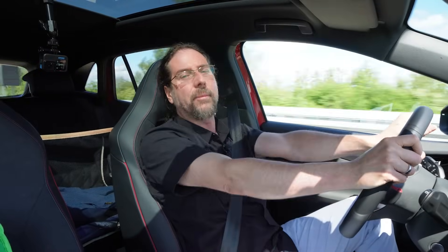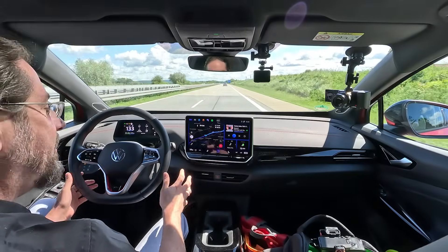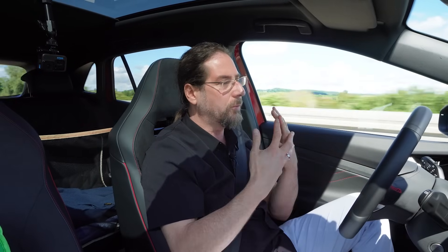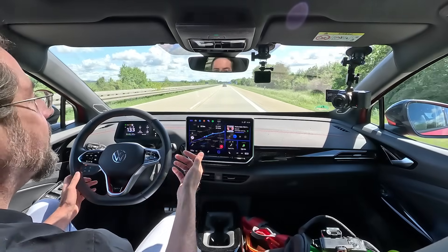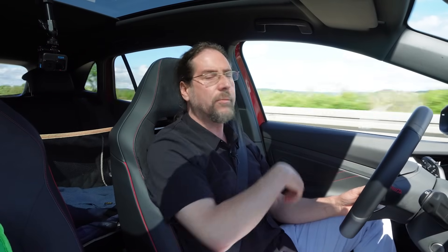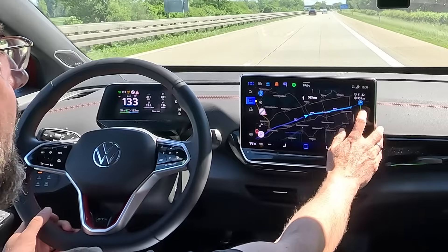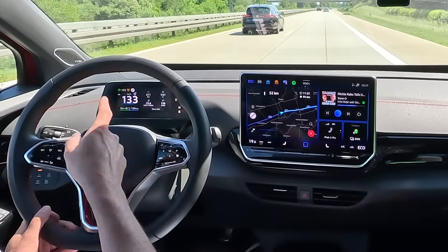Let's talk about how it is to drive long distance with the Volkswagen ID.4 GTX at 130 kilometers an hour — nice and quiet in here, very comfortable, steering is amazing. I have self-steering on, it works perfectly as in any other Volkswagen ID car with Travel Assist. Cruise control distance set to very low so it doesn't slow down too early. I already navigated back to the charger — it tells me I will arrive with 11 percent, that's 94 kilometers to go with 134 kilometers of range — 40 kilometers of safety.